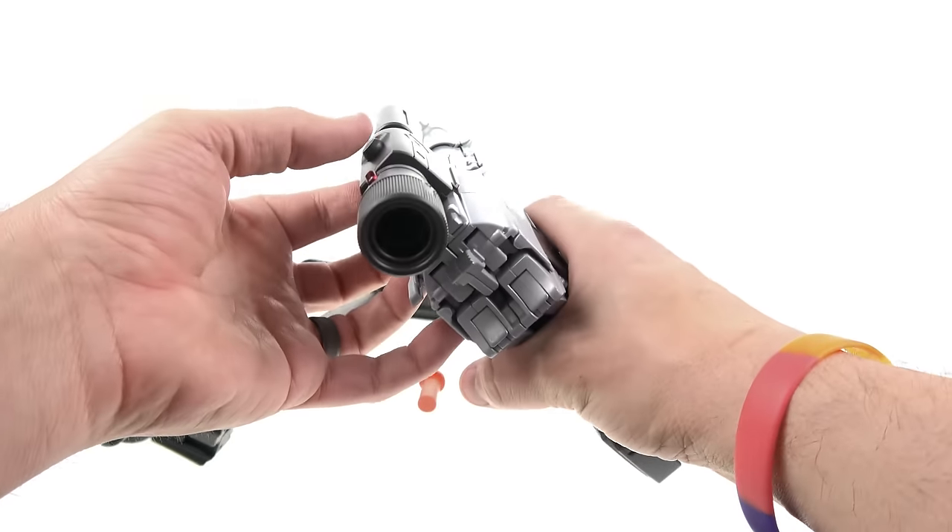The index finger is individually articulated at two knuckles, giving a really good trigger finger pose. Some people complain about the cannon being on the side of the arm, but you can actually rotate the cannon around and then rotate the hand to bring the cannon up top if you prefer that pose instead.